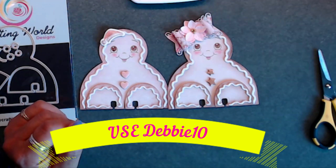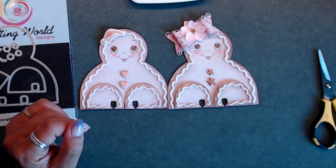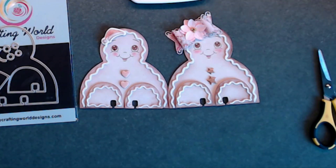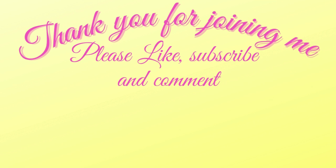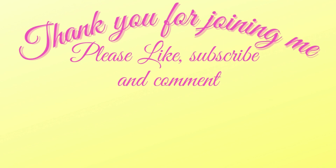Thank you guys again - don't forget to use my code DEBBIE10 when you stop over at the shop and save yourself some money, especially for holiday dies. I'll have all the links down below. Y'all have a great weekend or week whenever you're watching this! Don't forget to like, subscribe, and comment down below. Go visit Anna's store over at My Crafting World Designs. Take care and have a great day!